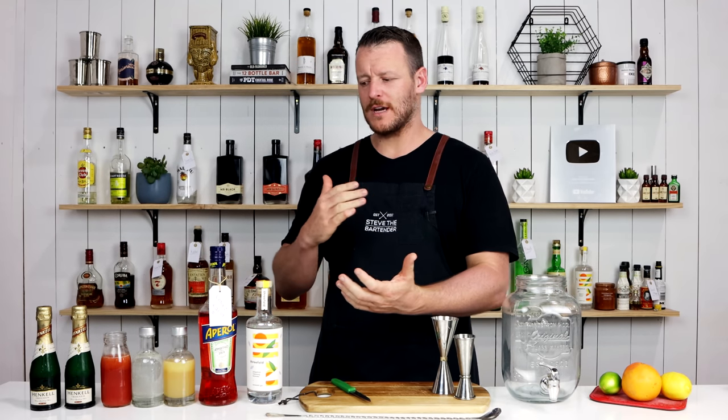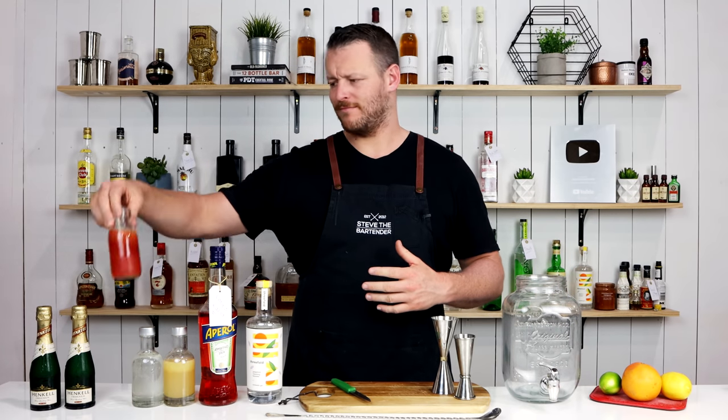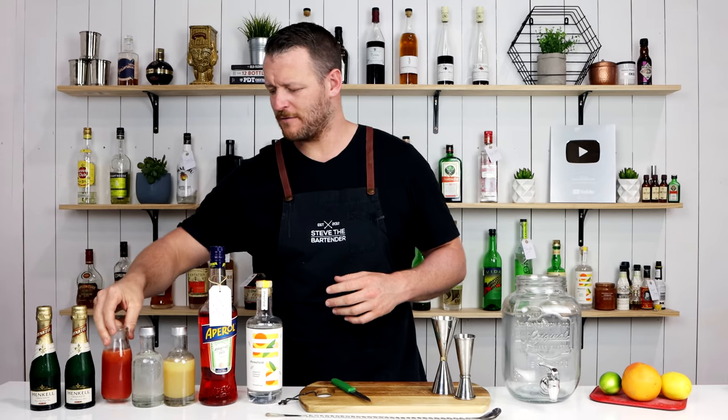It's got some flavors that go really well together: gin, Aperol, citrus, grapefruit — although this is actually a little bit of blood orange, hence why the color looks a little bit different.